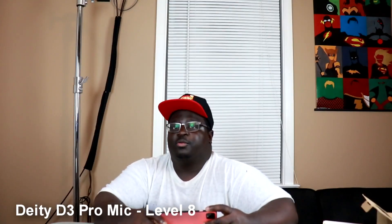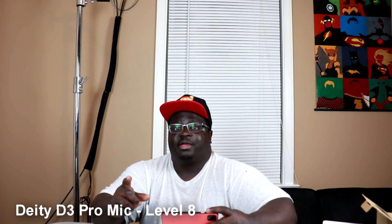This is the first test with the new Deity mic — I just wanted to see if it sounds any different compared to my Rode mic. This is test number two with the Deity D3 mic. This time the gain is turned up to level eight, compared to the last test which was on level six. I just want to see if there's any perceptible difference in the gain, because level six didn't quite sound any different from my perception between the two mics.